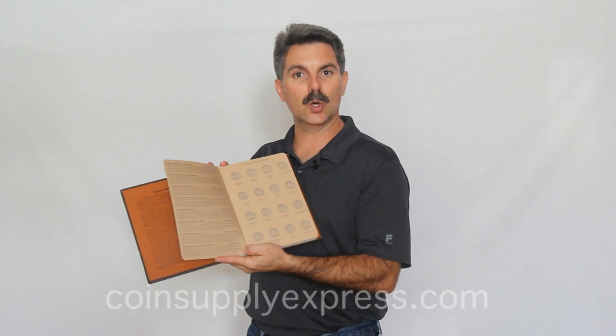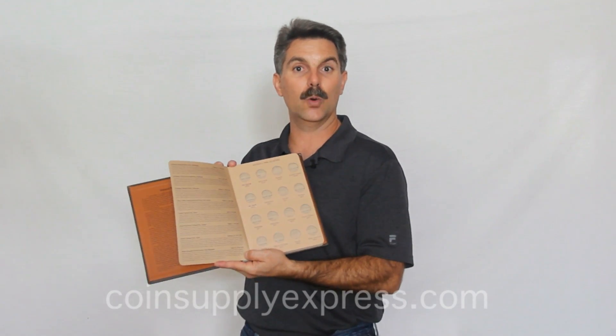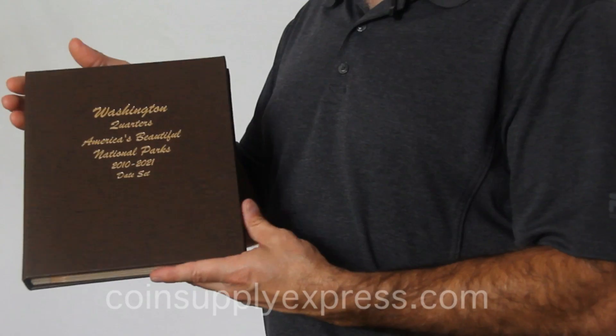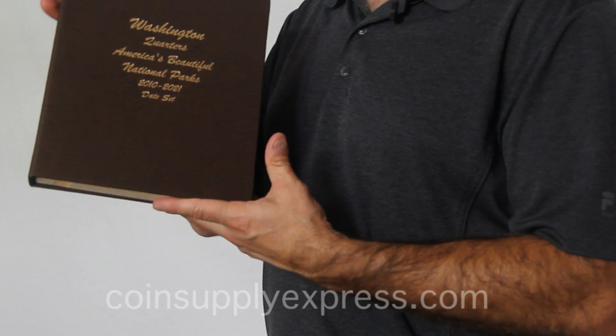This will prevent you from touching the coin, scratching the coin, or allowing the coin to fall out of the album. You can feel free to show this album to your friends and family without having to worry about damaging your coin. This is a Dansco coin album.